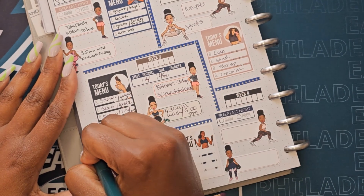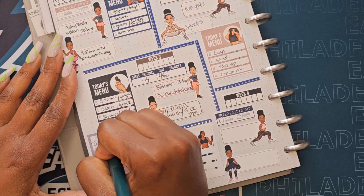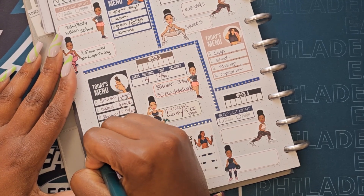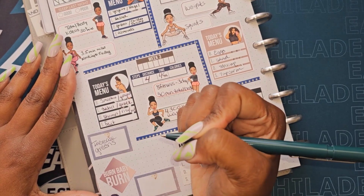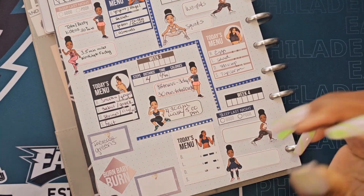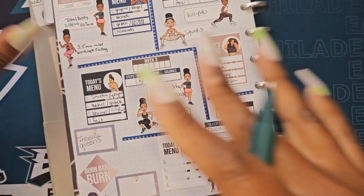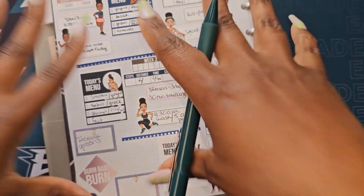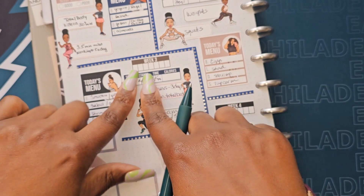I need to increase my greens. Aside from my smoothies, I did not eat a lot of greens this past week. I did buy kale so that'll work because I like kale. We are filling out the tracker now and the goal is to stay on track.